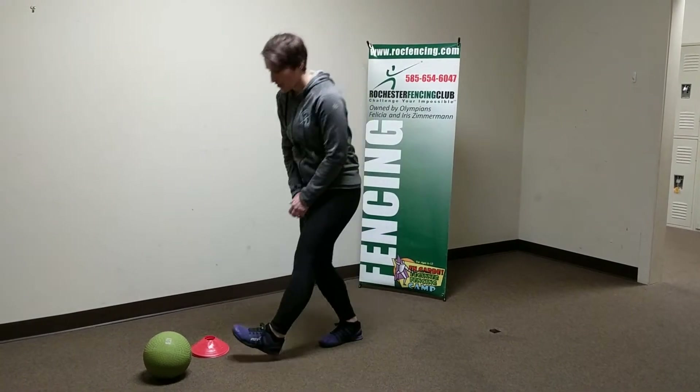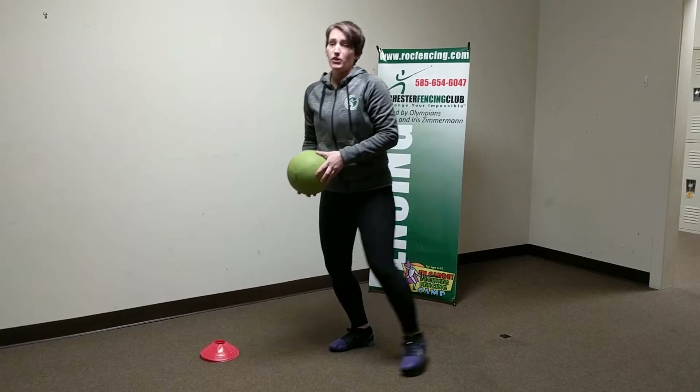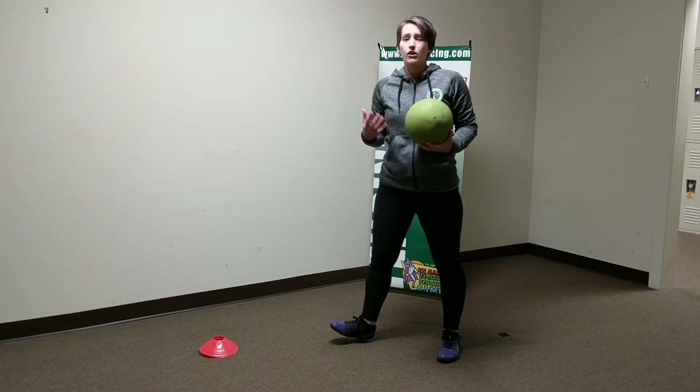There are two things you can use for this — whatever you have at home. You can use a soccer ball, any small balls, or cones.